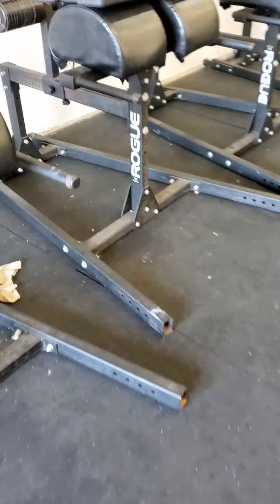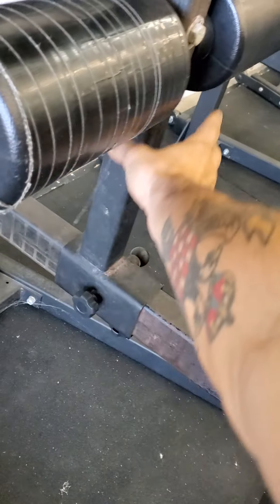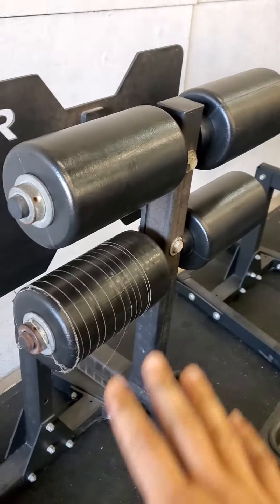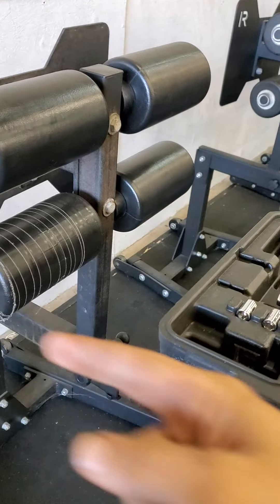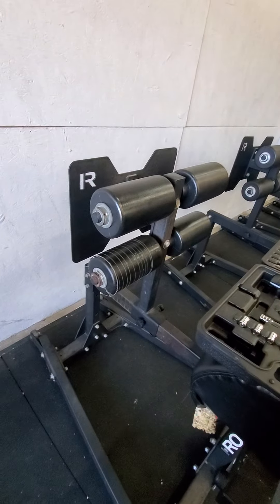So this is the t-bar. It's this bar right here. It controls the forward and back motion of the GHD.